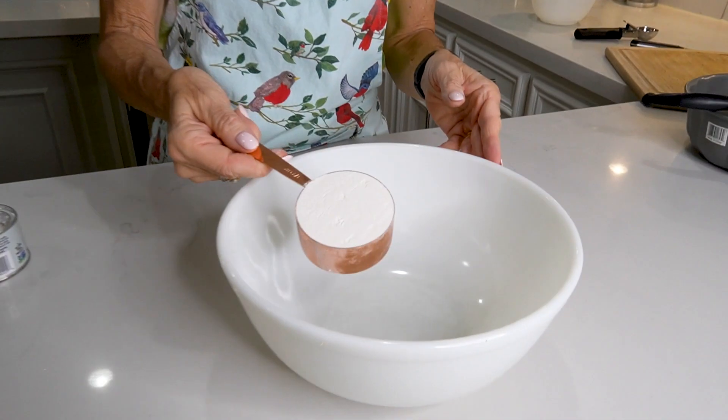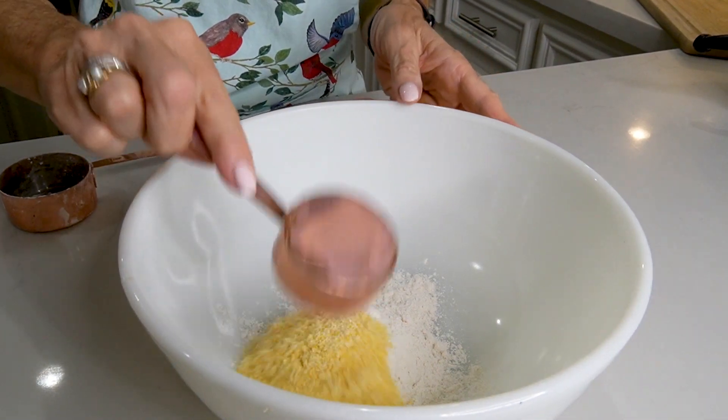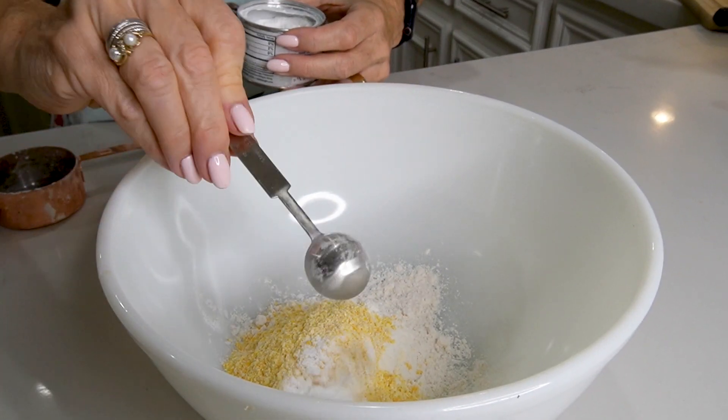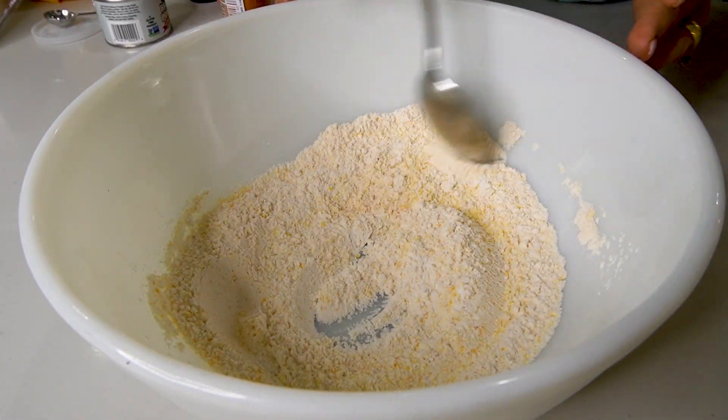We'll start with the dry ingredients in a medium-sized bowl: a half cup of flour, a quarter cup of cornmeal, one teaspoon of baking powder, and half a teaspoon of salt. Stir up your dry ingredients and then scoot them off to the side of the bowl.